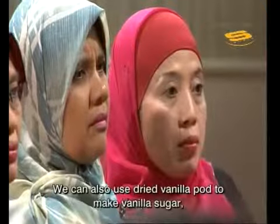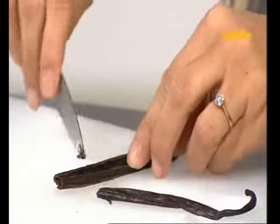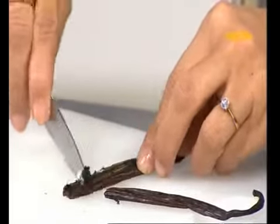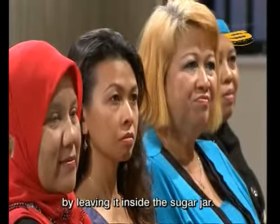This vanilla pod stalk, if we dry it out, we can still use it. Put it into a sugar container and let it infuse with the sugar. That sugar will then become vanilla sugar.